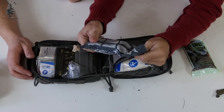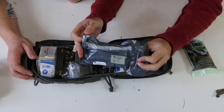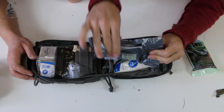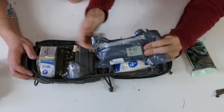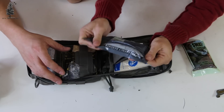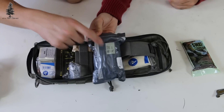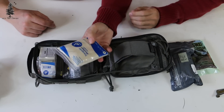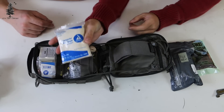Next here you have your Israeli bandage — again a pressure bandage. Highly recommend these; these are great. You pack this on the wound, after you've packed the wound you put this on, wrap it around, strap it down. This is the four-inch version, so that's the smaller one. Also here is a triangular bandage — this is to make slings, things along those lines. Handy to have.